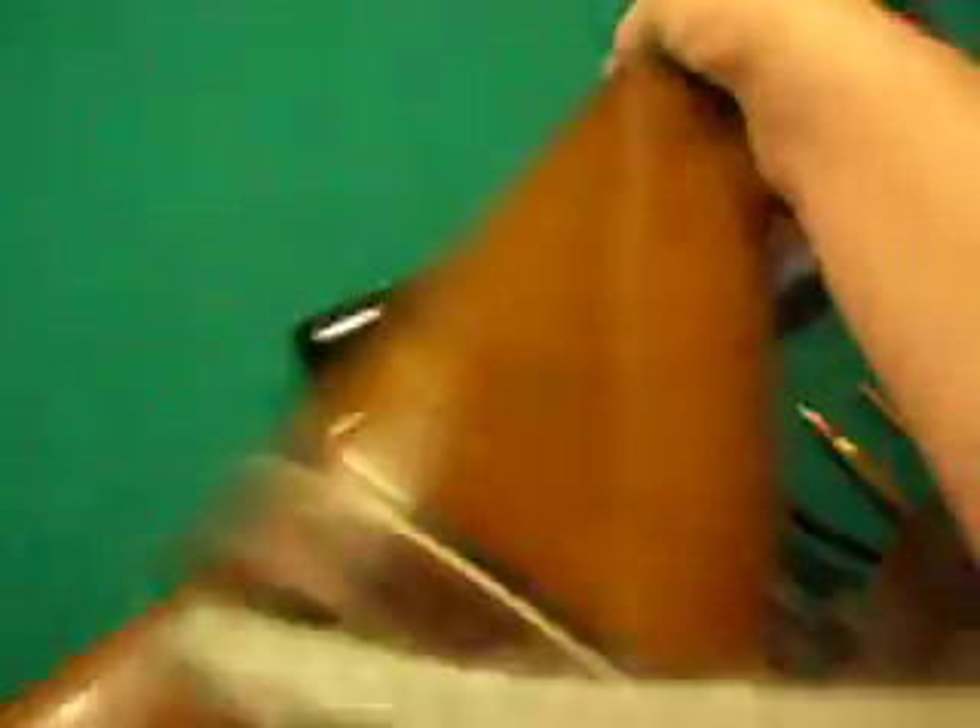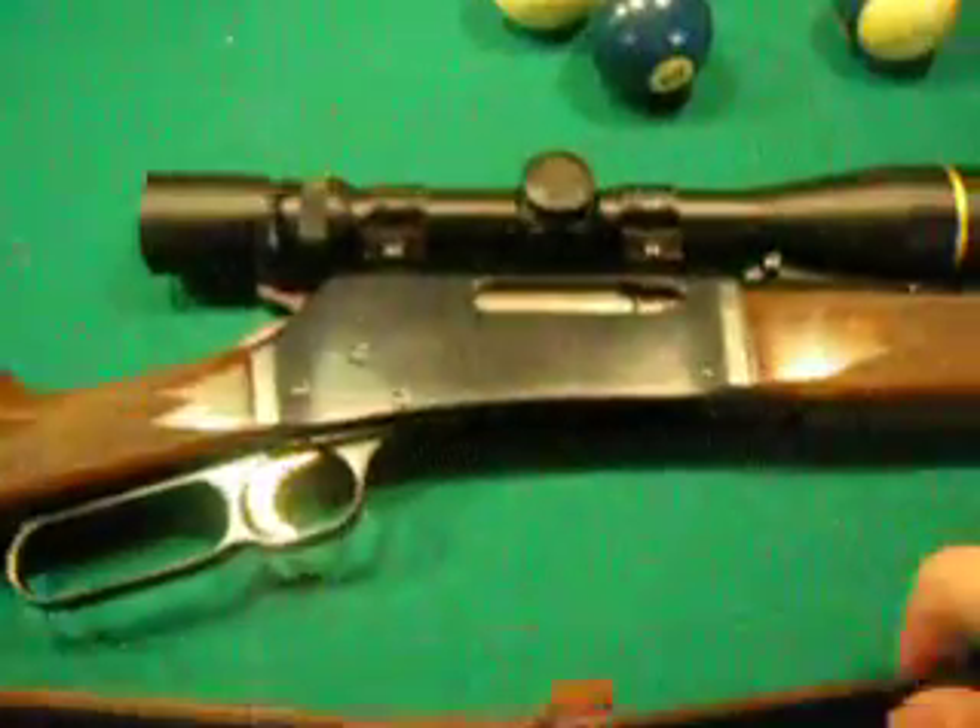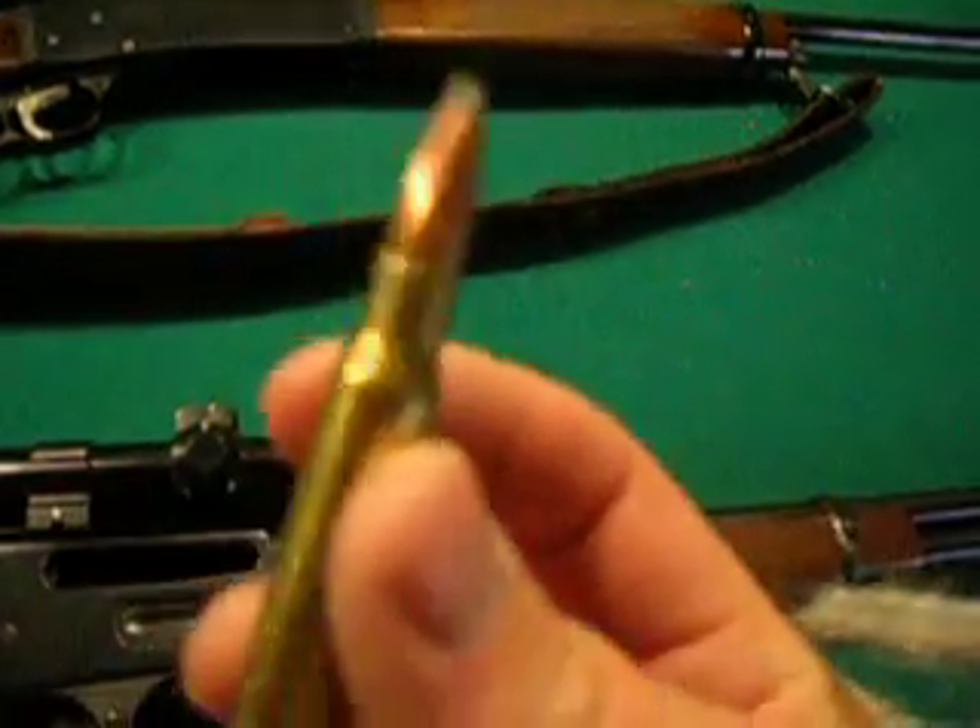This is also an expensive rifle. We took our moose in 2006 with that rifle right there, using a 308 round.